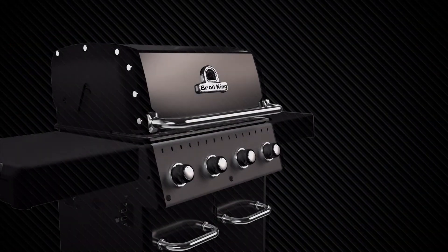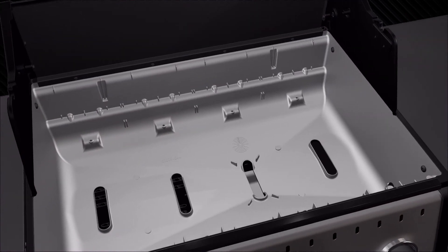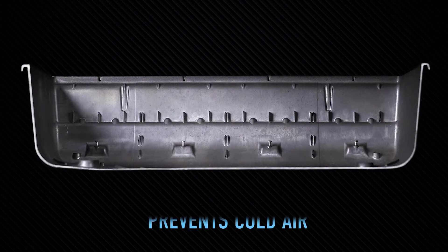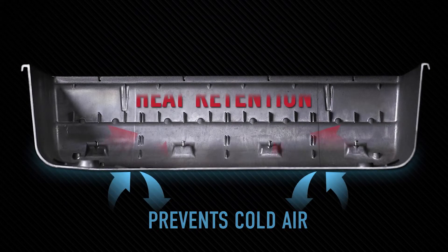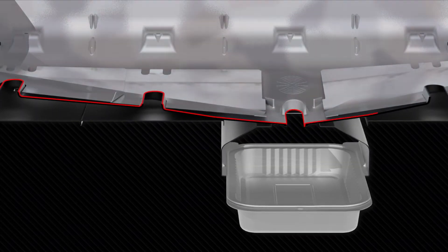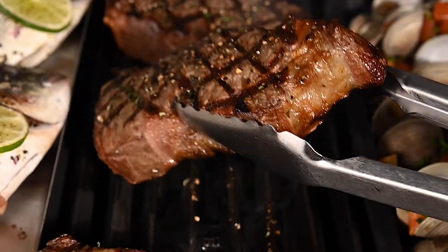The third and final level of vaporization is Broil King's deluxe cook box. Made from high-grade stainless steel and durable cast aluminum, the cook box prevents cold air from entering for better heat retention and cooking results. The unique close cook box design allows any remaining drippings to vaporize for even more flavor.